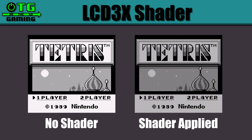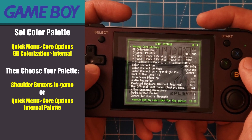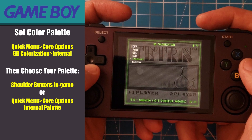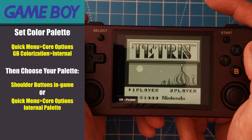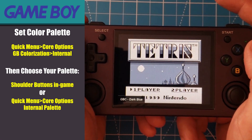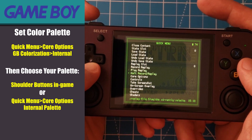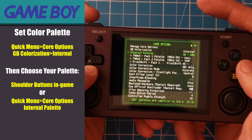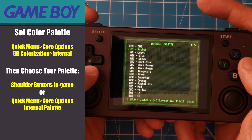What we've done is add a really cool looking LCD grid effect that matches the aesthetics of gaming on a handheld back in the retro era. Go back into the RetroArch quick menu and this time go into core options and set the GB colorization to internal. This setting lets us change the color palette of our games. Depending on the version of your emulator, you might be able to cycle through the available palettes with the shoulder buttons while in game — there are a ton to choose from. You can also access the available palettes through the core options internal palette menu. I'm partial to the Game Boy Pocket palette, so that's the one I'm going to choose.